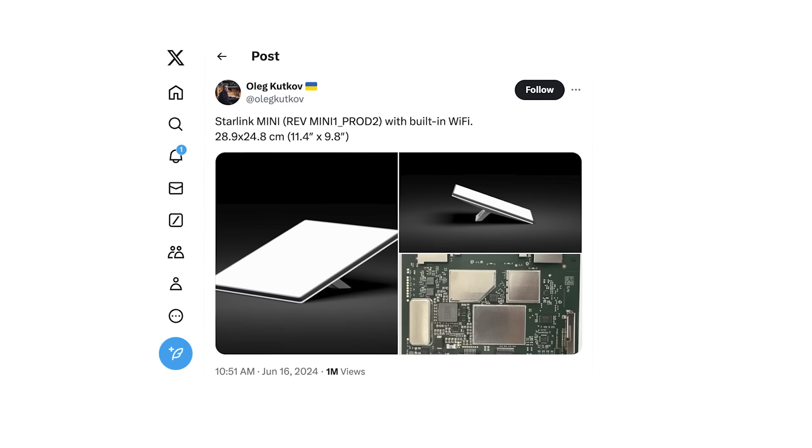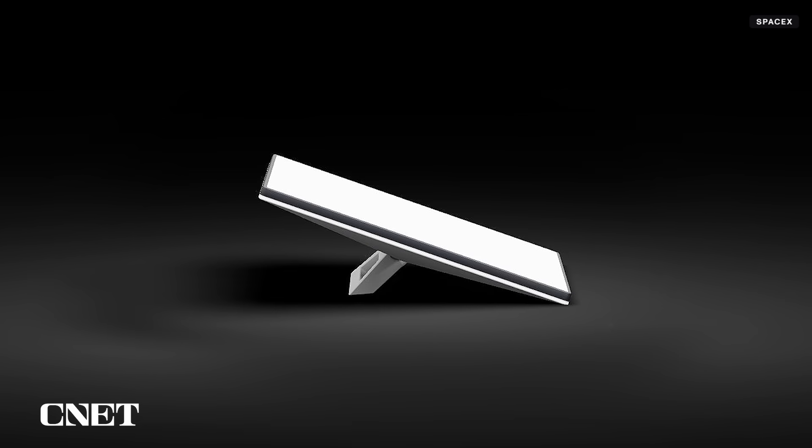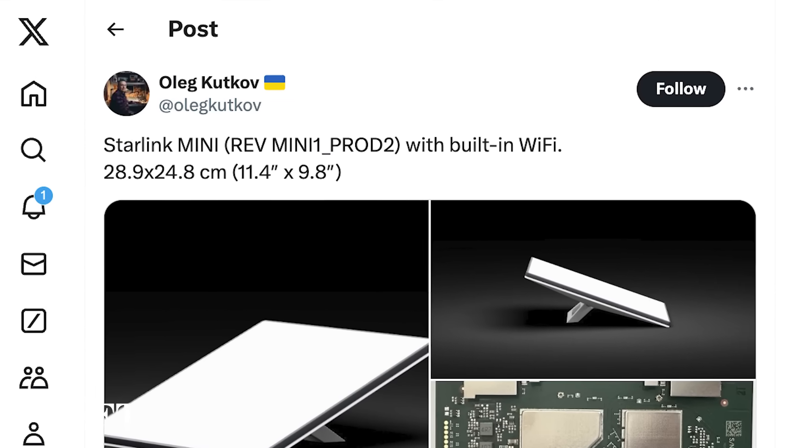Photos of the Starlink Mini have also started circulating, which were reportedly sourced from an update made to Starlink's app that included pages dedicated to the Mini dish. The images appear to show some kind of kickstand and were accompanied by the news that the Starlink Mini will contain a built-in Wi-Fi router.